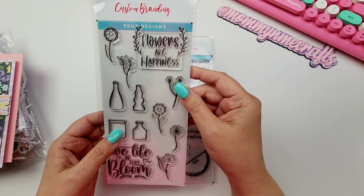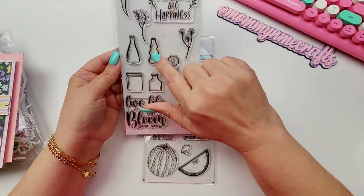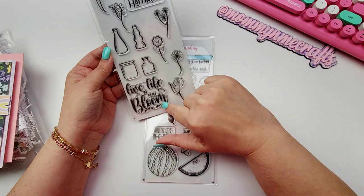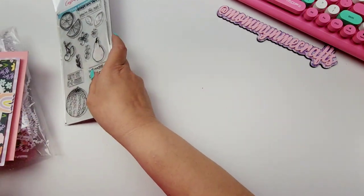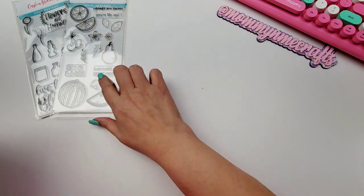Cannot wait to play with these. And then we have these right here — 'Flowers Are Happiness' — it's just got some little glass vases, or what I perceive to be glass vases or jars, and some little flowers. It says 'Live Life in Full Bloom.' Thank you to rubberstamps.com! I cannot wait to play with those. I think this one's my favorite — these look so fun and perfect for summer.